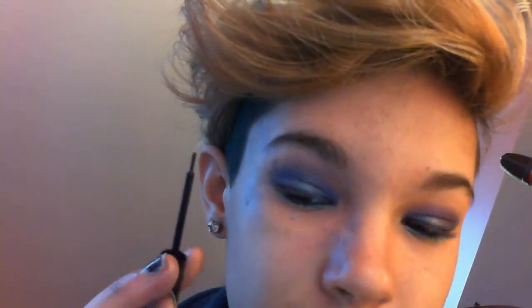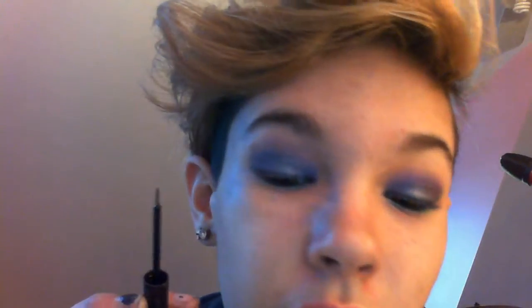I'm taking a liquid eyeliner — I'm using the NYX Vinyl Liquid Eyeliner. I was thinking about using the blue pencil eyeliner and then I realized that's totally not going to show up with all the blue eyeshadow. So I'm wiping off most of the eyeliner just to get a really precise line, swinging it out into a wing.